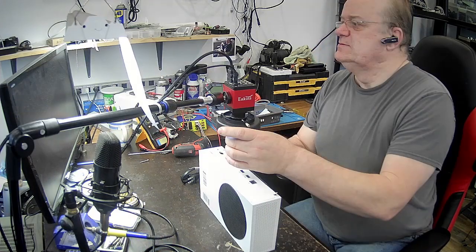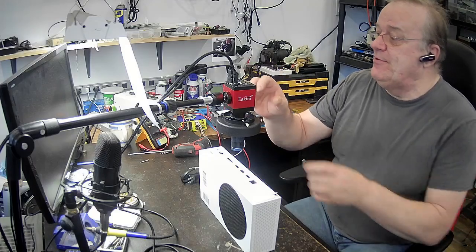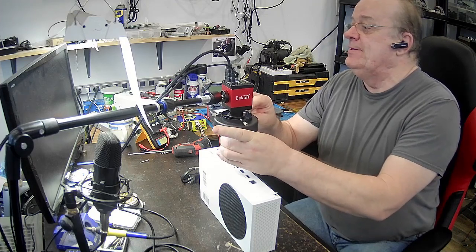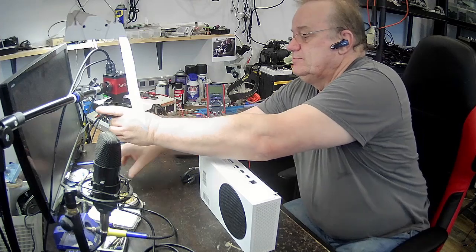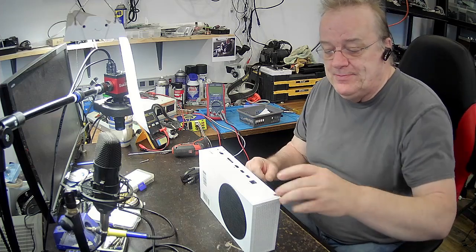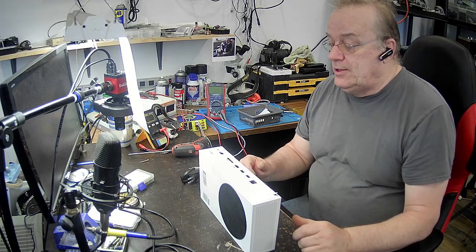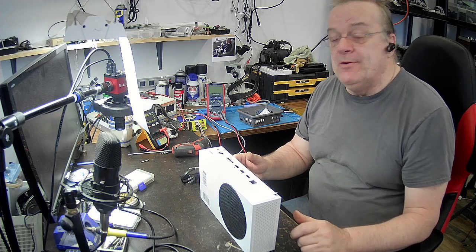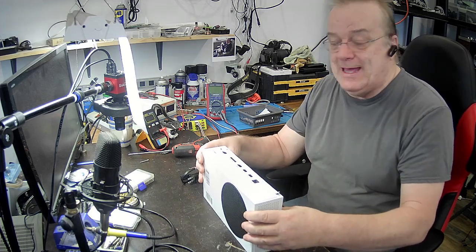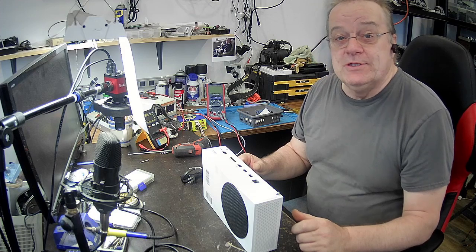Je ne sais pas si on peut le voir, c'est un petit peu proche. Je vais vous montrer ce qu'il a l'air, le port. Regardez comment il est brisé. Le client l'a apporté à plusieurs endroits pour le faire réparer. Personne ne voulait le faire — trop dur. Il l'a même apporté à un endroit où ils lui ont facturé 60$ avant de regarder, mais ils l'ont gardé trois semaines et n'ont rien fait. Ils n'ont pas remboursé les 60$.